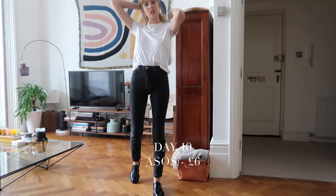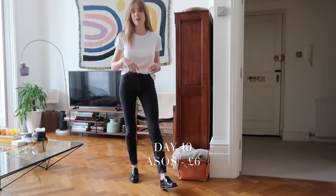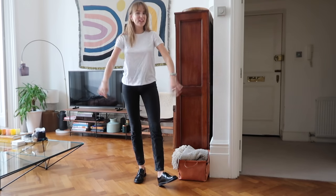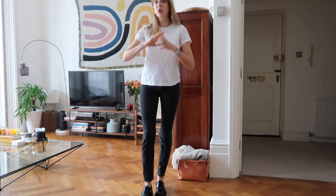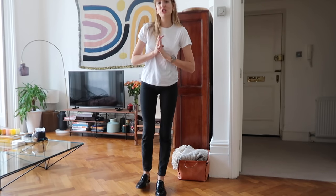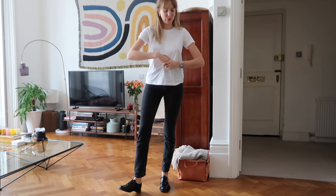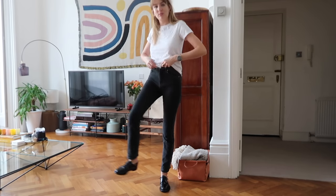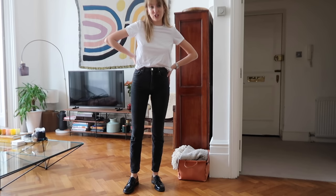The last t-shirt is this ASOS one, which has toothpaste on it — at least we can see how it washes. Similarly to everything I've been saying for the past few days, this is a nice t-shirt. It feels like the Weekday one, the And Other Stories one, the Selected Femme one — that whole category is all incredibly similar, so I'm just going to stop repeating myself. Put them all in the wash, and in some aspects I'm hoping one shrinks drastically so I have a clear idea at the end. If not, I'll have to go away and think about it — they're all so similar it's so difficult to differentiate. That is the last t-shirt — if I never see a white t-shirt again, it'll be too soon.